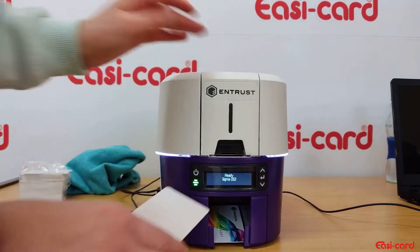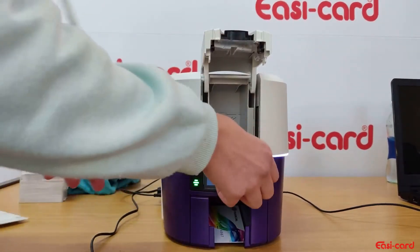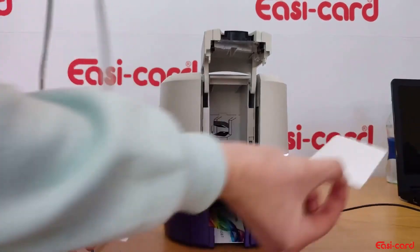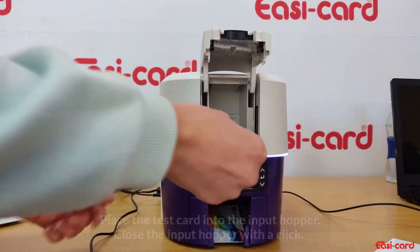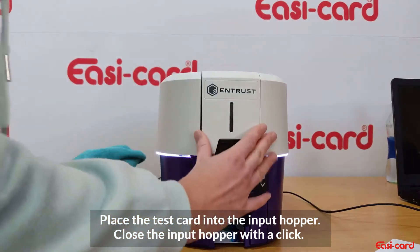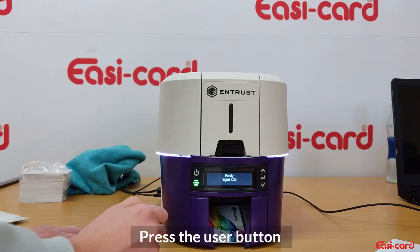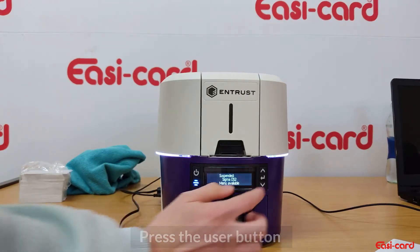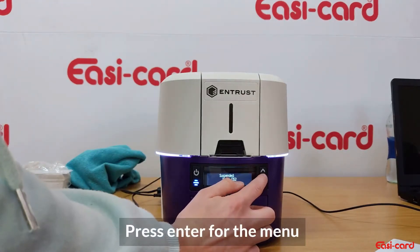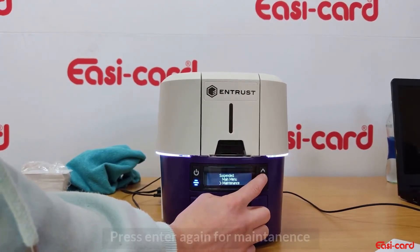Open the input hopper and remove any cards that you're not going to use, and place your card into the printer. Now you can close your printer cover or your input hopper.